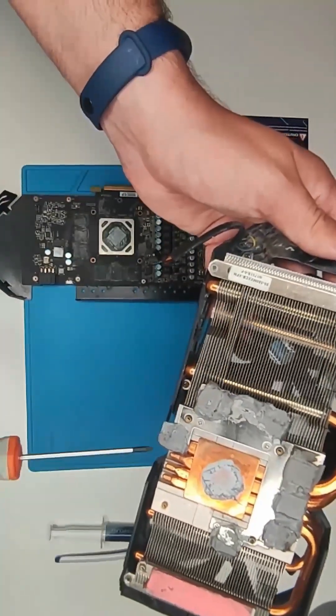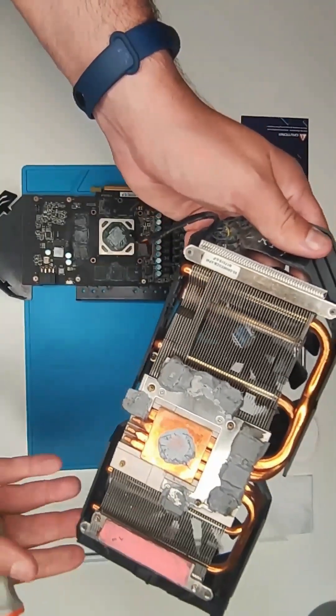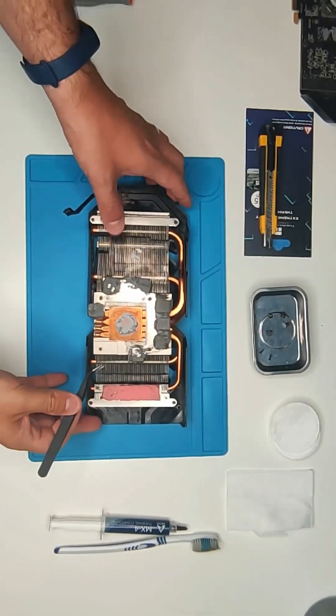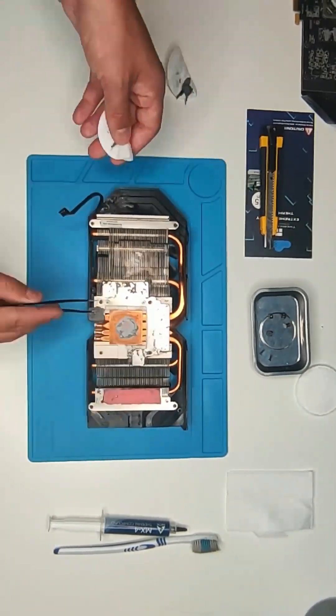After disassembling the card and disconnecting the fan cable, we are going to proceed by first removing the pads from the heat sink, and clean it with isopropyl alcohol and a toothbrush.